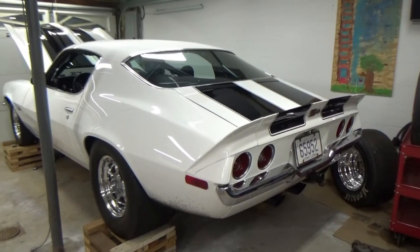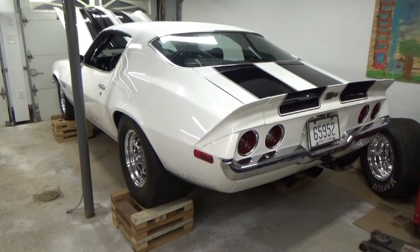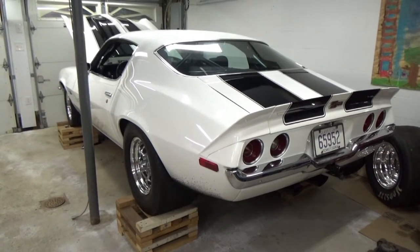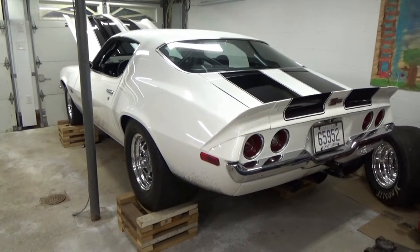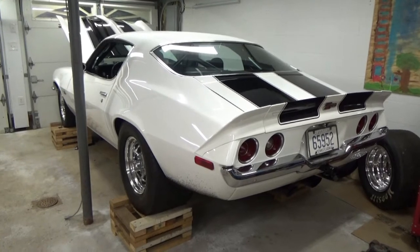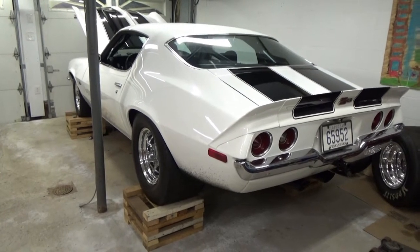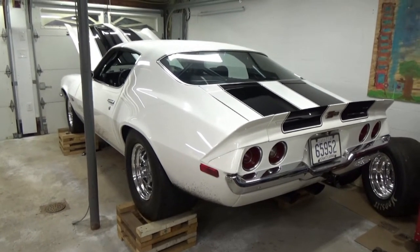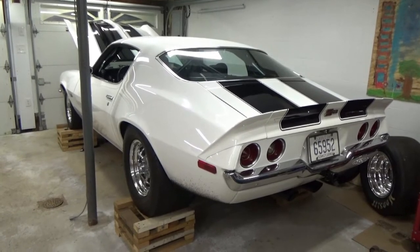This is my '71 Camaro. Originally it was a yellow car with a black vinyl top and a 307. Obviously the first thing you see is the paint — it's white with black stripes. A lot of people ask why I went with white. My dad always liked white cars, so I guess I do too. When I was about 15, I went to a car show and saw a stock Z28 — white with black stripes — and from that point on my mind was made up.